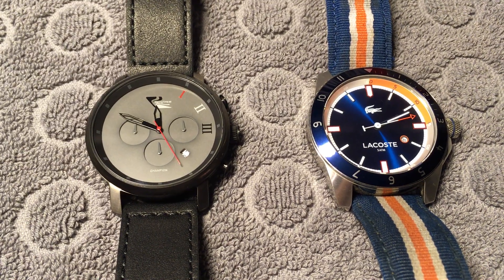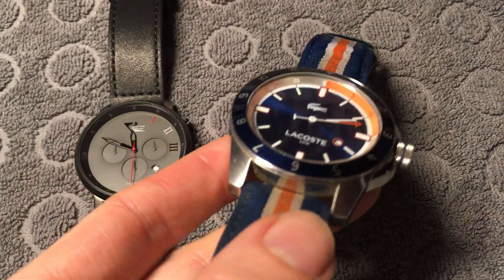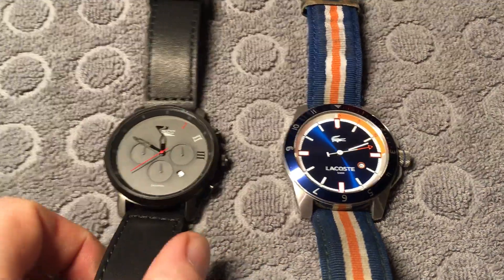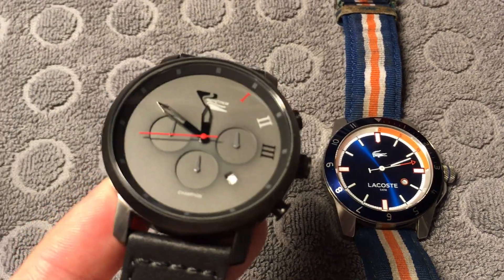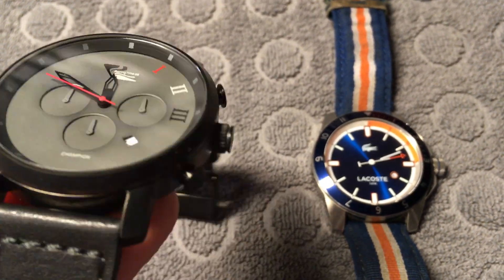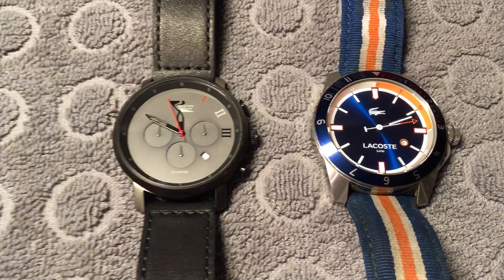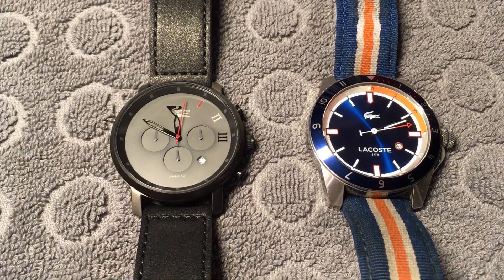Here we have the Lacoste watch — it's mineral glass, there are no scratches, it's cleaned. And here we have a watch from RacingTime.se, it uses sapphire glass, it's also cleaned. During the test now I will place water on both of them and see how the water drip reacts differently.